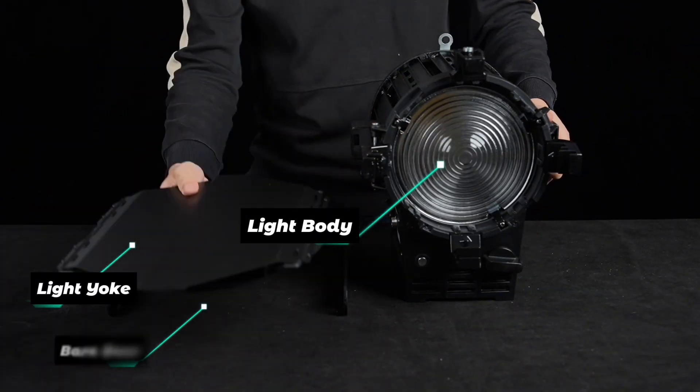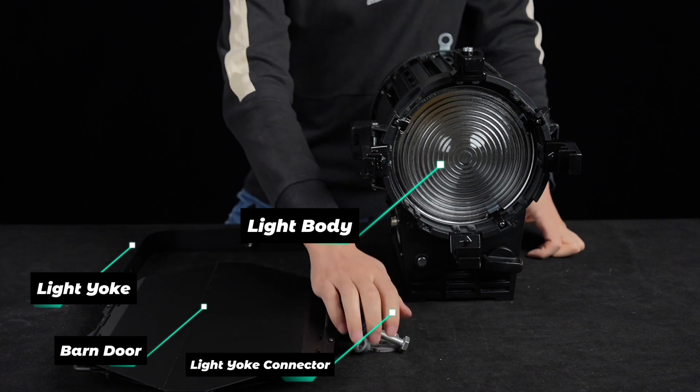Light body, light yoke, barn door, light yoke connector, cable.